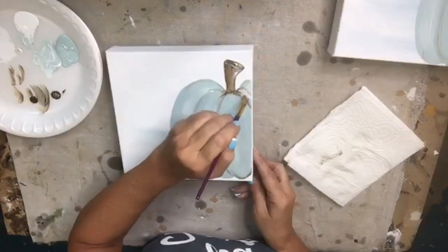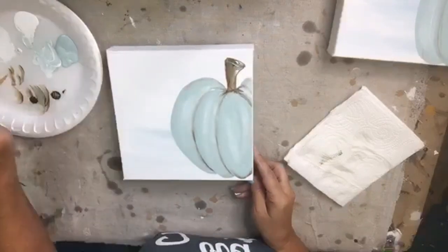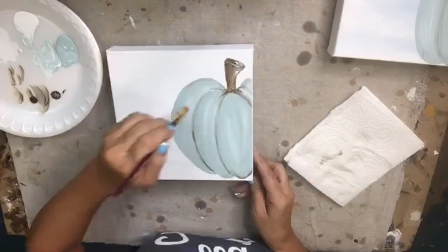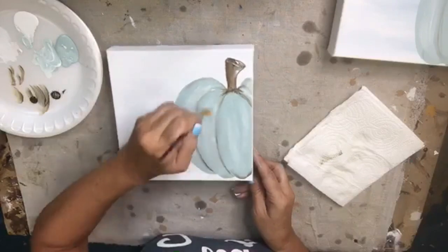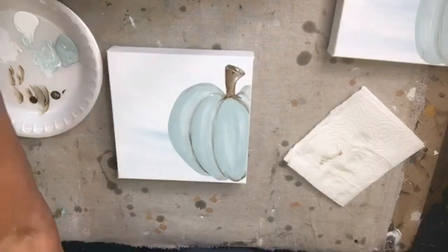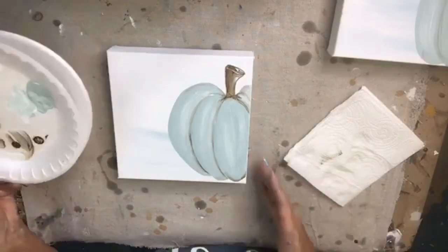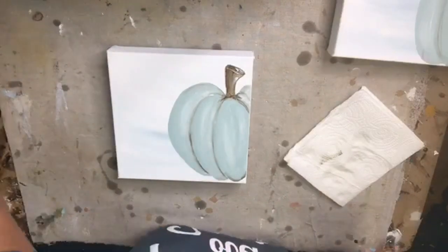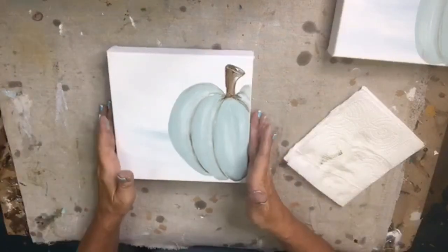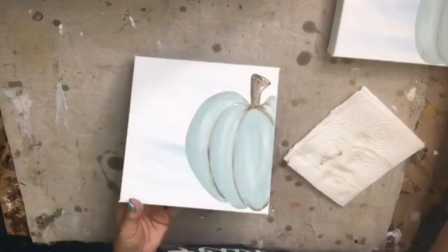I'm just highlighting some right there in the center with white, and then we are done painting. We're not finished playing — we're just finished painting.